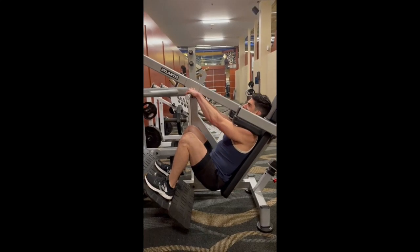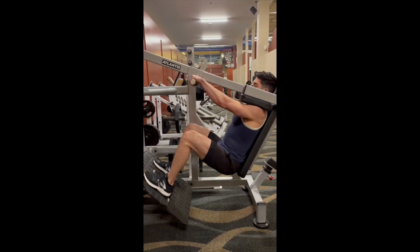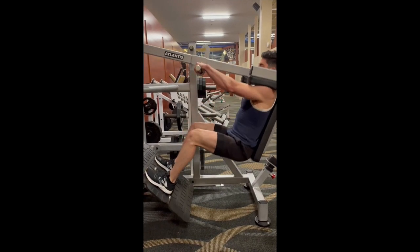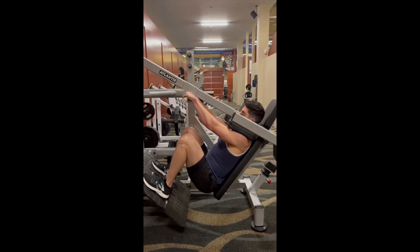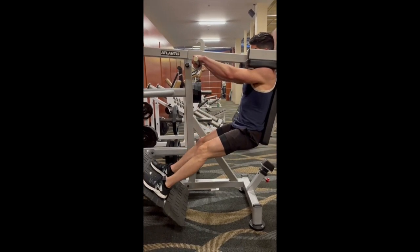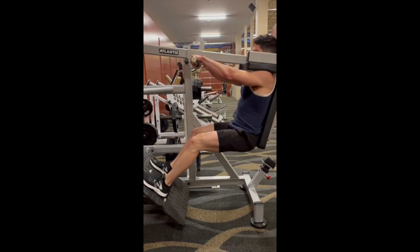For this exercise, make sure you let the legs undergo the full range of motion. This means going all the way down to the bottom and then pushing through and driving back up with your heels. Pay attention to the feet positioning, as this will tell you if we're targeting the quads and the glutes or the hamstrings and your glutes.